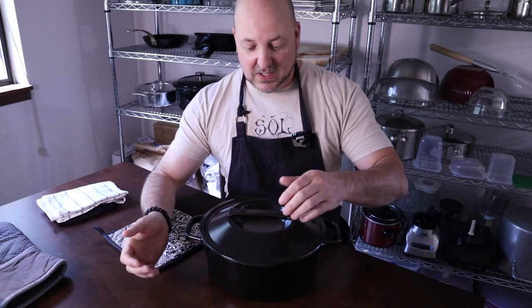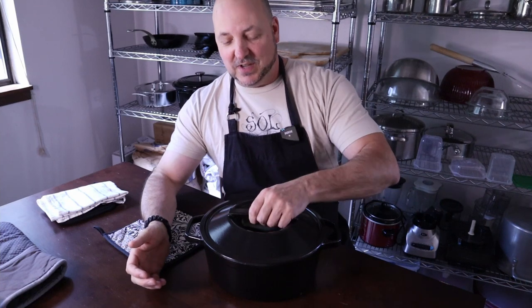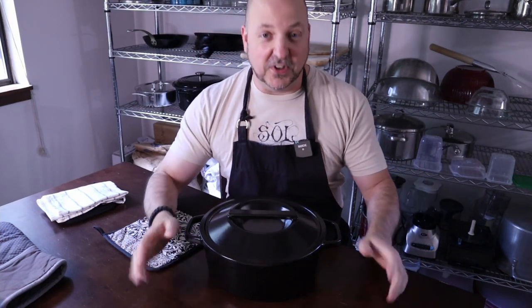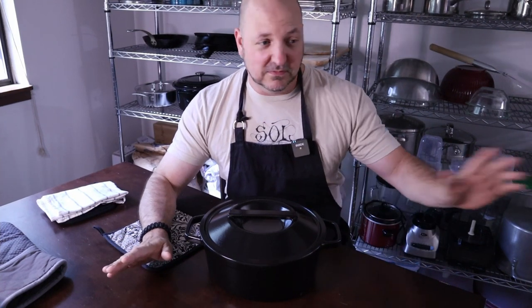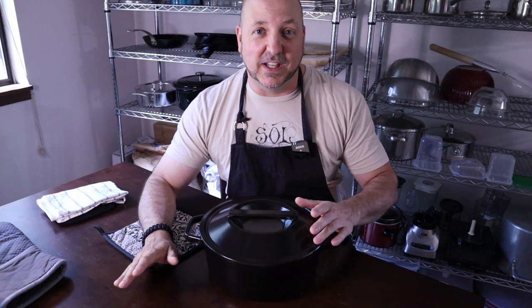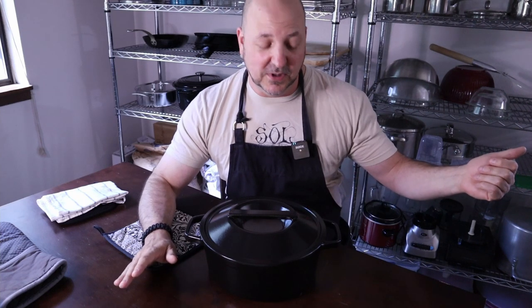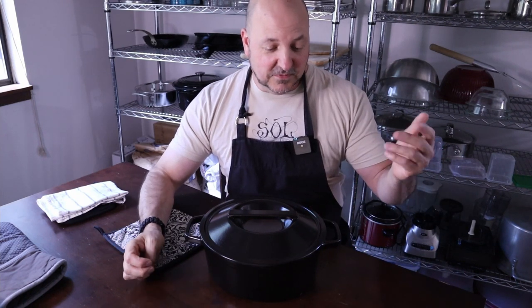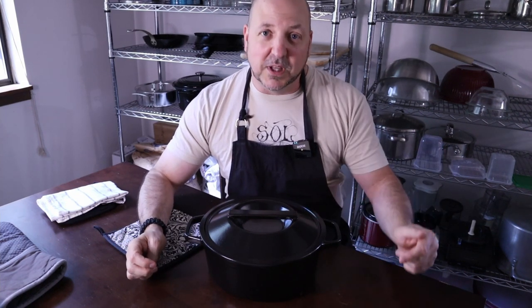This is the Burl Furnace Enamel Dutch Oven. I love it. I highly suggest it. This is not a paid advertisement, by the way — they're not compensating me at all, they don't even know I'm doing this. I'm just saying this because I like it and one of my commenters asked me to. Please like and subscribe if you like what you've seen. Follow us on our social media channels — the links will be below — and we'll see you next time on Barbell Cooking.